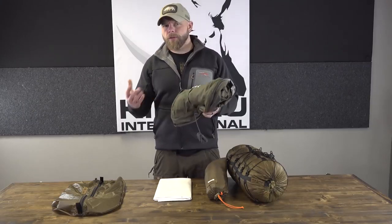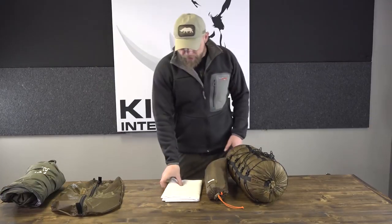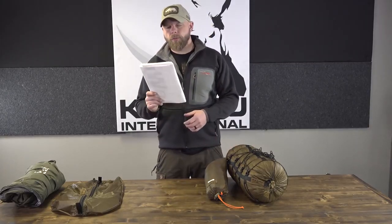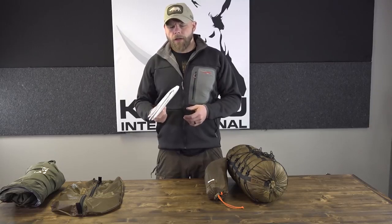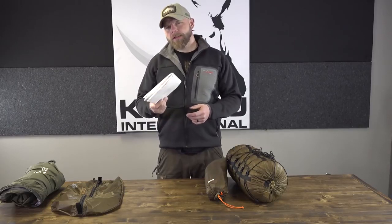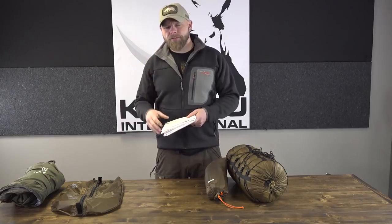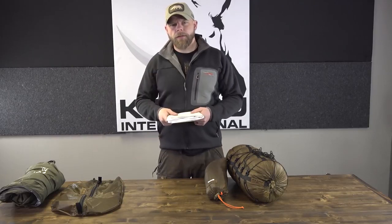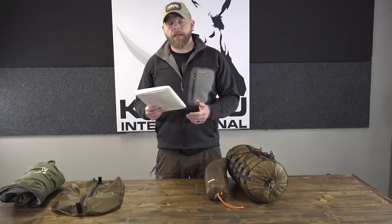The RAB Alpine Bivy is definitely a bombproof system where you can run it alone if needed. Now, Tyvek — this is another really lightweight option. This is a 4x8 sheet I bought off Amazon. I'll use this as a ground cloth, and a lot of times if we kill something we'll lay this out to put the meat on as well, so it has multiple uses. If I have this laid out and a tarp above, I skip the bivy and just run my sleeping bag above that.